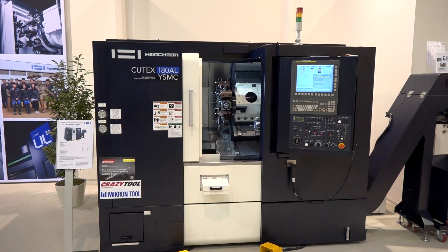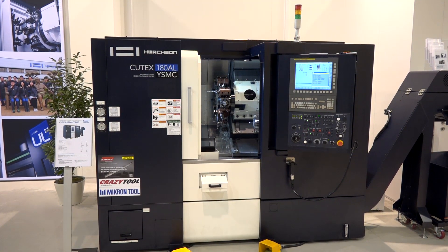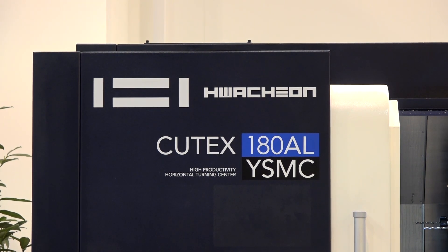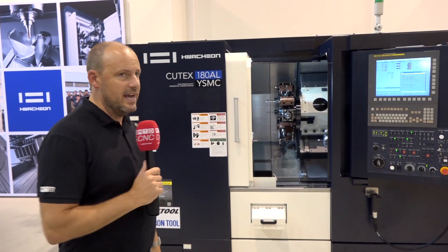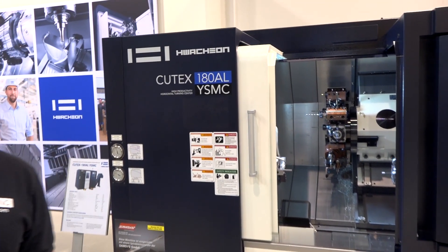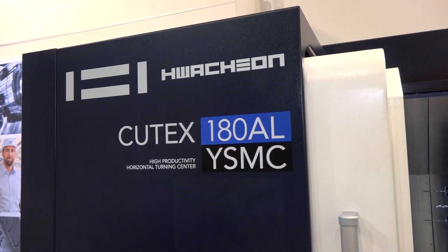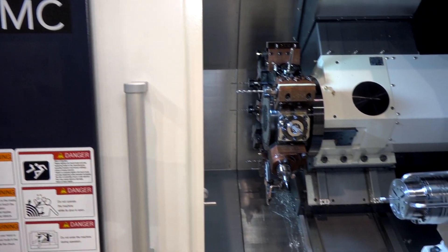Behind me I've got a brand new machine from Huachon, sold in the UK by Ward High Tech. To keep up to date with the latest new technology, subscribe to the MTD channel and click the link in the bottom left hand corner. This is the Q-TEX 180 AL — a YSMC machine. Ward High Tech have been supplying Huachon for many years, and in fact the Q-TEX isn't a new model, but this one is.